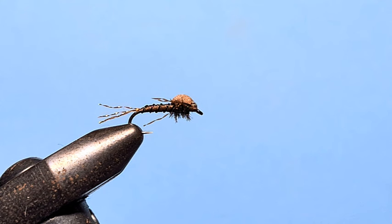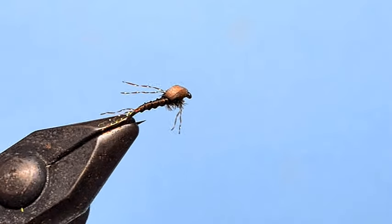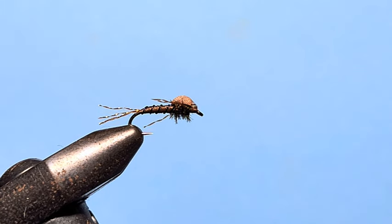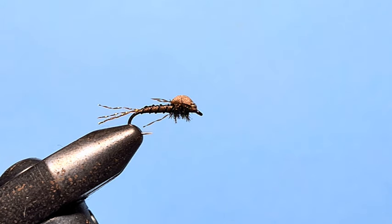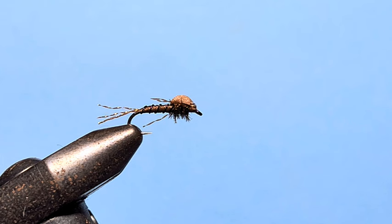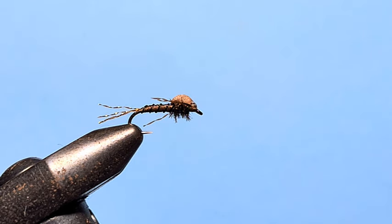G'day guys, it's Rob from Troutlaw.com. Today we're tying the foam film nymph — you can see it here in the vice. It's a great little nymph that I fish before the hatch when the nymphs are in the film but haven't yet started hatching, and the fish are just picking them off subsurface. You tie them nice and small, trail them behind a dry fly and use that dry fly as an indicator. If you grease the leader up with that and the little foam head, they'll sit perfectly in the film and the fish can't say no. So let's get started.